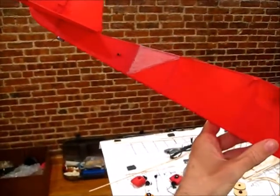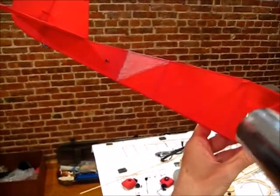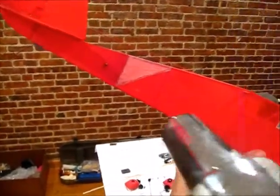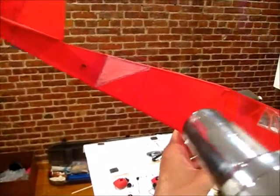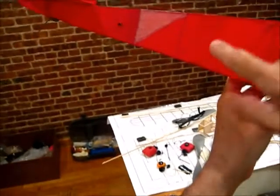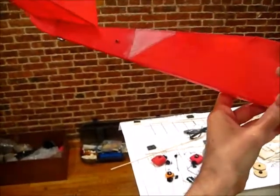Finally, what you can do is you can re-shrink it. So here we go with the heat gun — and the patch as well. And there you go, it's nice and tight and smooth.